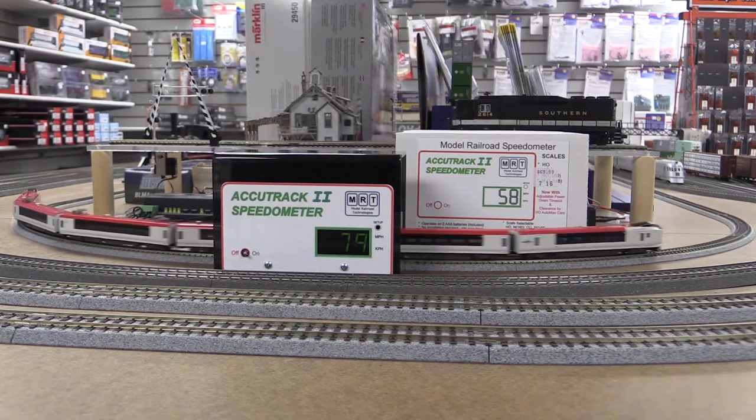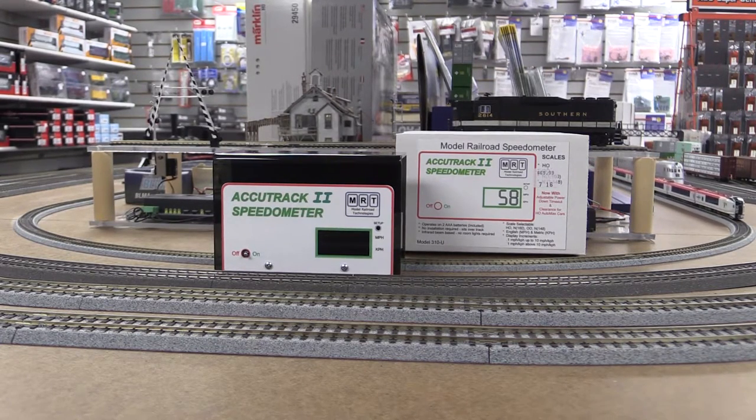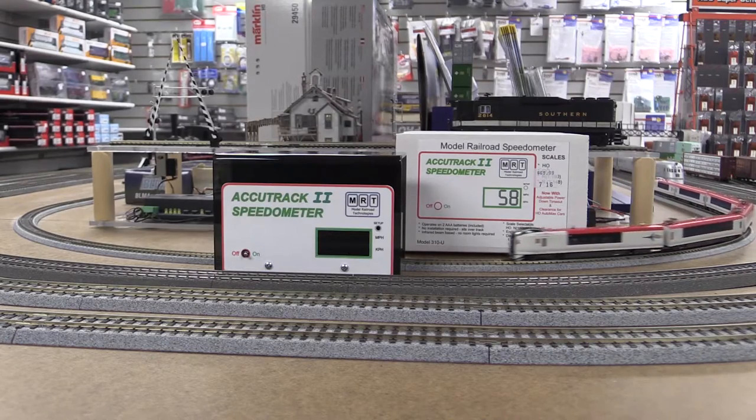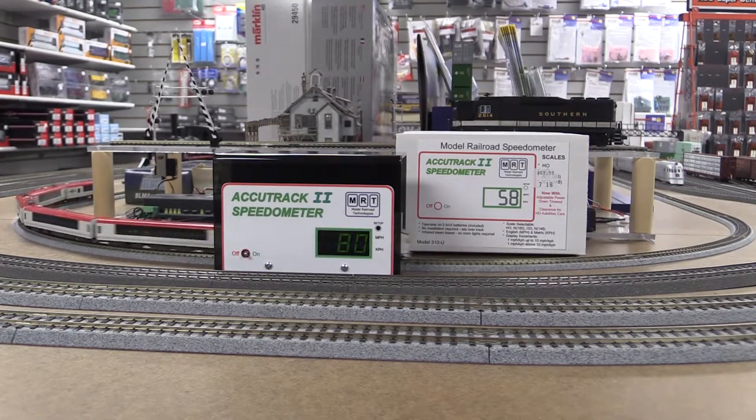Very good result for just a regular DC transformer without a decoder and back-EMF. The quality of Kato trains — it's maintaining speed very well. Here you go: 80 miles per hour. Wow, pretty cool!